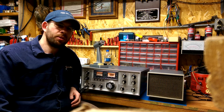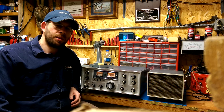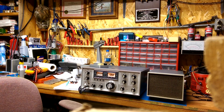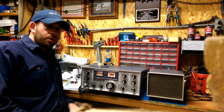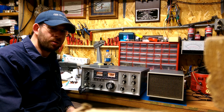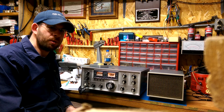I'm going to pause the video and then turn it on to receive, and we'll check around through some of the various bands and see what we can hear. Here we are on the 80 meter band. I'm listening on a 40 meter dipole right now, so all of the received tests will be done on this 40 meter dipole — that's the best antenna I have at the moment.